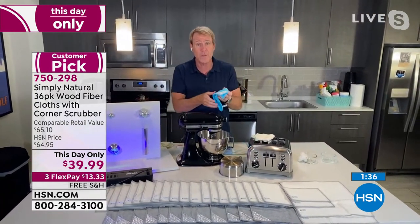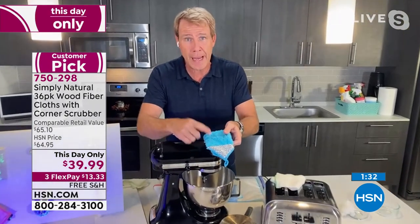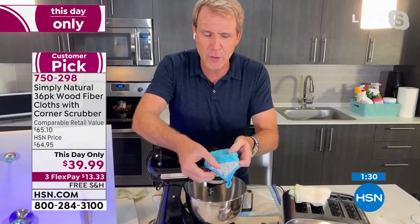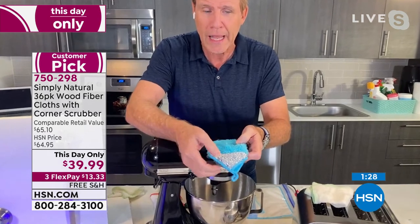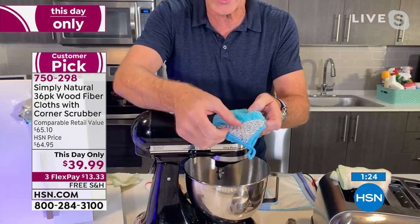This is something new — the largest configuration yet. This is the viscose from bamboo cloth with a special scrubby corner. This is a new innovation. It's not steel wool — it's not going to hurt you or your surfaces.